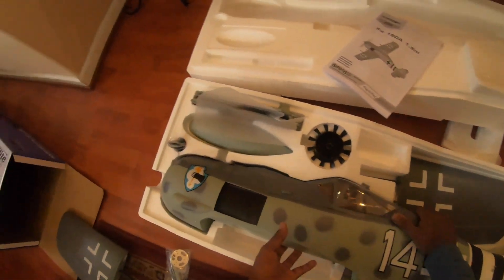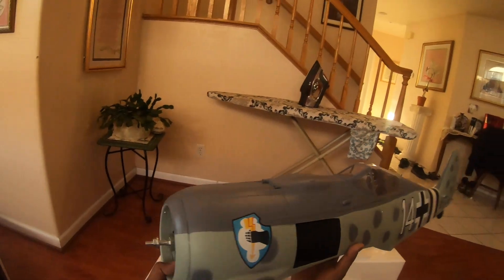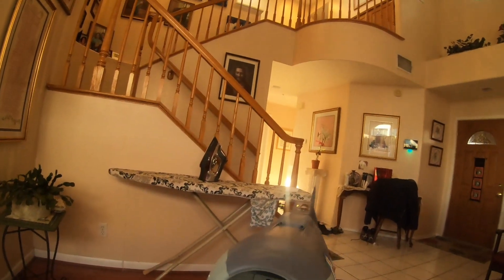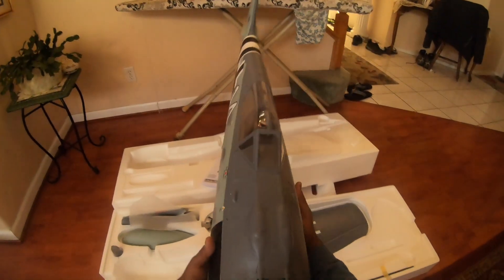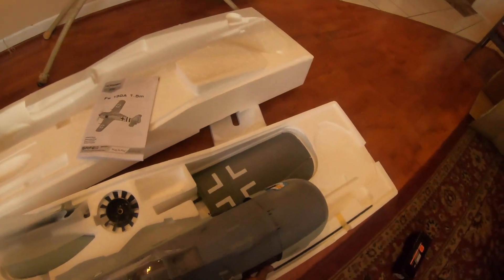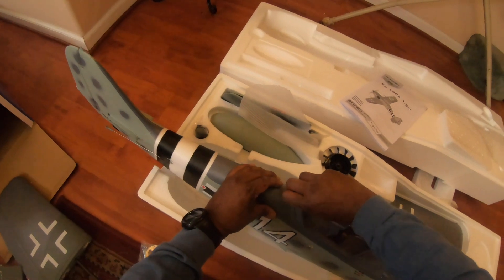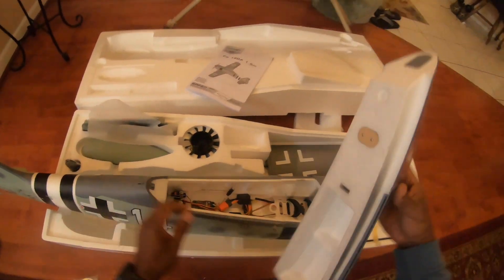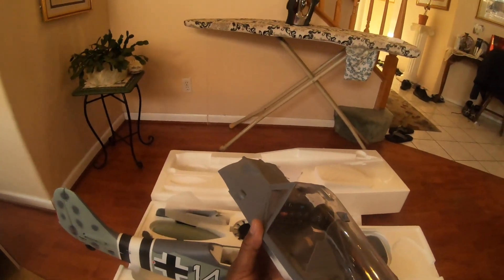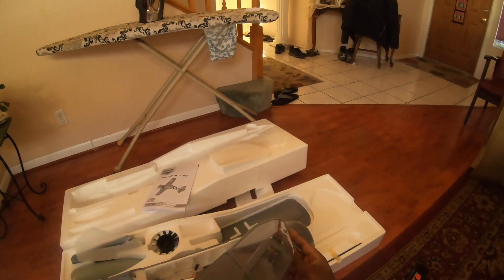Let's take the fuselage out — wow, that is a nice size, beautifully painted. Got the motor, ESC is up front and it's the smart ESC. Excellent. Wow, this is a great size — probably a 60 size I would say. Got the canopy hatch here, very nice hatch. Got a little pilot — I'll post some pictures. Nice little cockpit there with the instrument panel, very German-looking pilot.